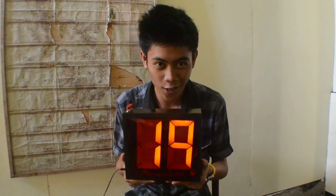As a requirement for our Digital Techniques free project, we chose to make this scoreboard. We started working on it in January 2013, and last March 26, 2013, it was finally done!